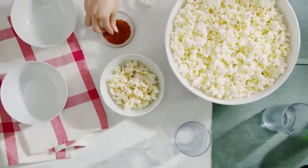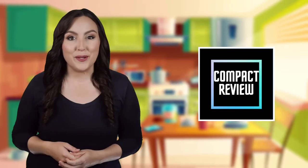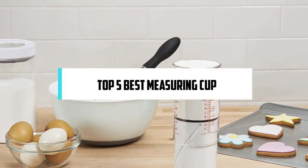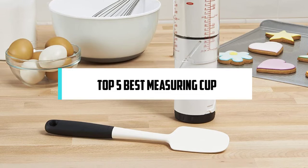Hi, if you are new here, welcome — you are watching Compact Reviews. We aim to update on the latest and best everything that has to do with cooking and the kitchen. We test them out in real life so you know what they're like even before buying them. In this video we will discuss the top five best measuring cups, so let's get started.